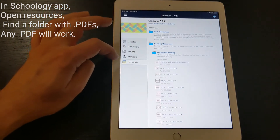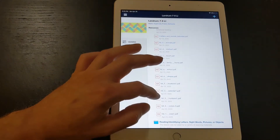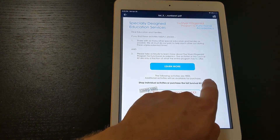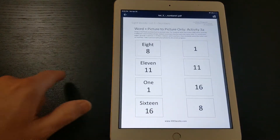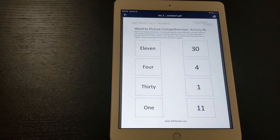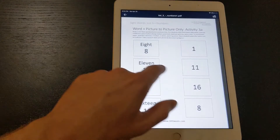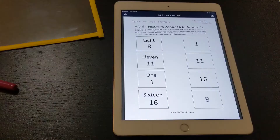Let's see — we've got functional reading. As you can see, that activity loads within the Schoology app. We've got some tracing activities, some matching activities, and stuff like that. Whichever worksheet you want to use, just pick one. There are about five or ten in this one.